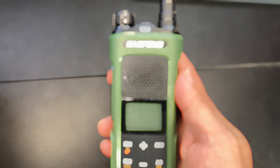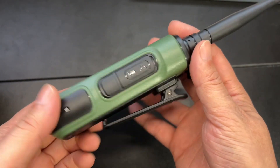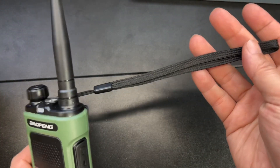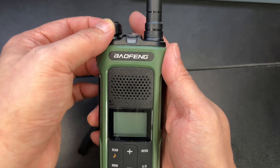Let's take a closer look at this beautiful radio. I love the new design — it's very nice, compact, and easy to carry. Baofeng is known for quality and I think this one is just as beautiful as the rest of them.